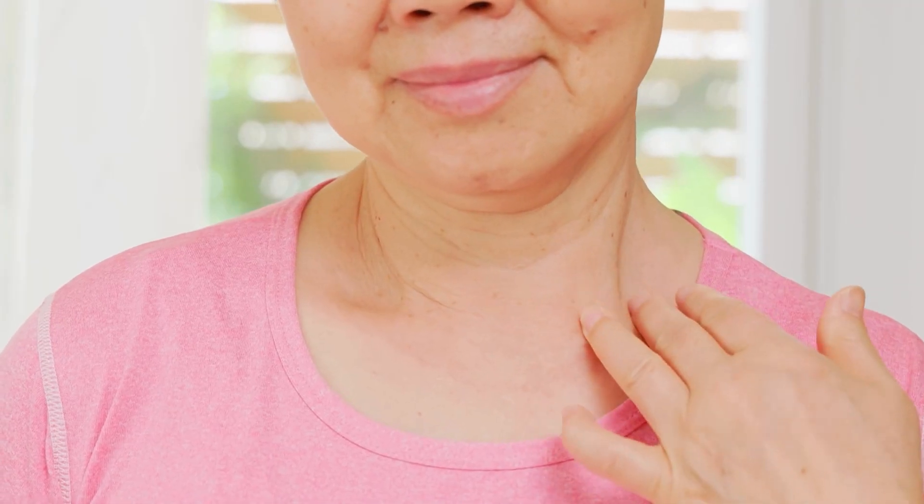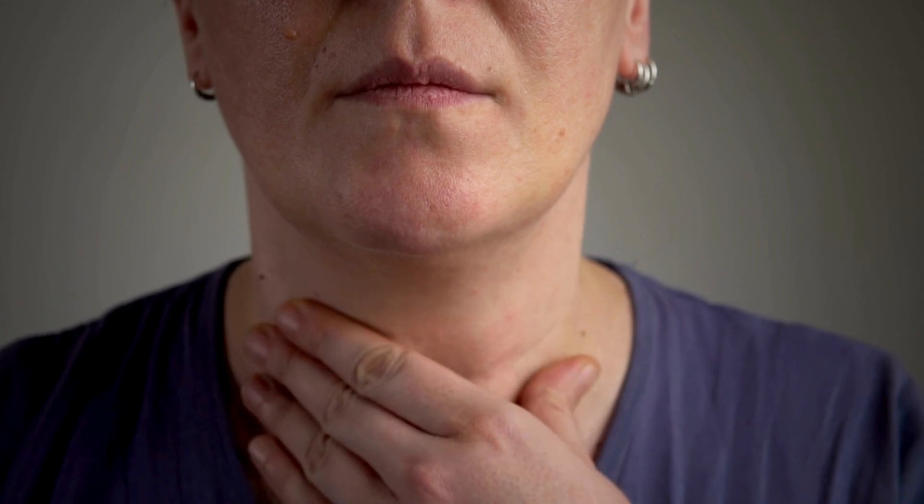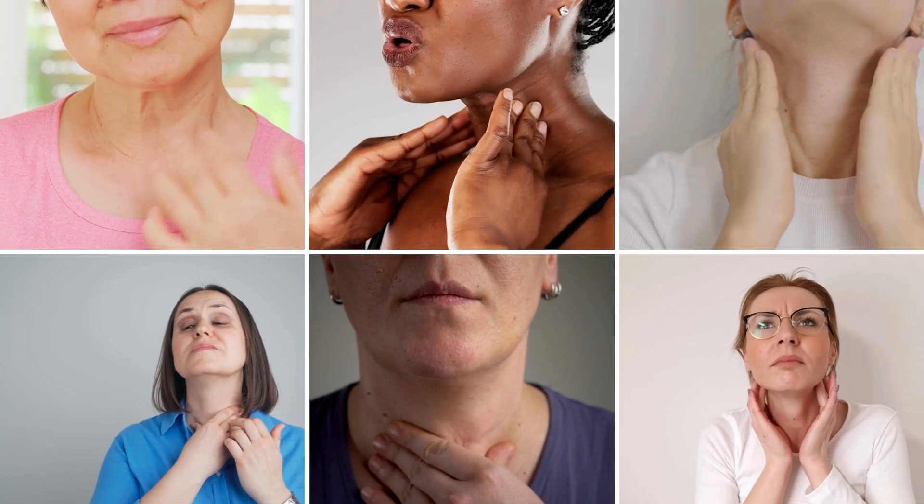Thyroid cancer is one of the fastest growing cancers in women. So together we can spread awareness about thyroid cancer. Tell your friends, tell your mom, tell your sister — tell them about self neck checks so that everyone is aware of how to detect their own potential thyroid cancer.